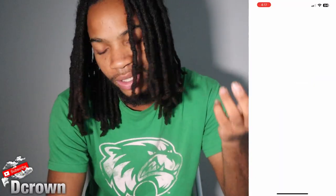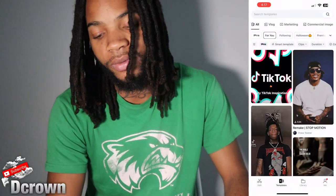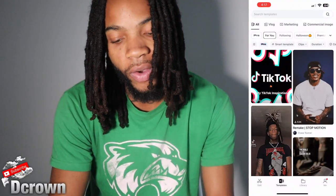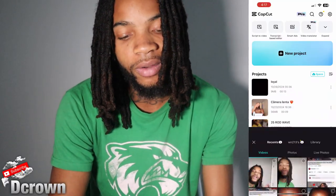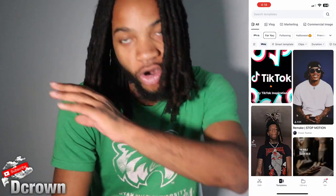I use CapCut — even on my computer or whatever, CapCut is a nice little app. So we're going to go edit that video. I'm going to show y'all how to edit that video.